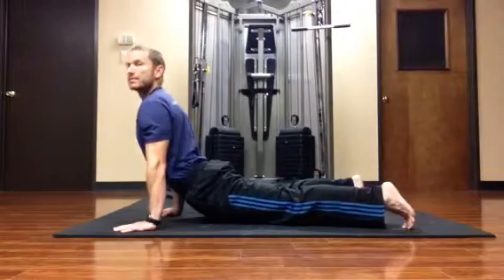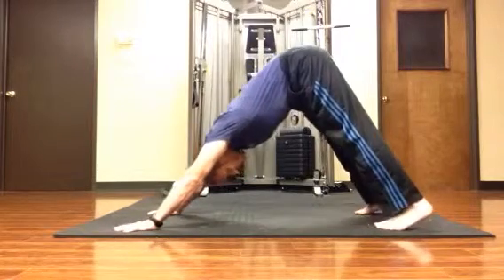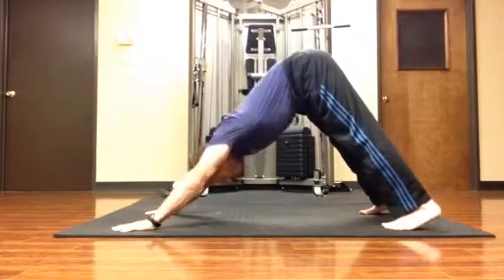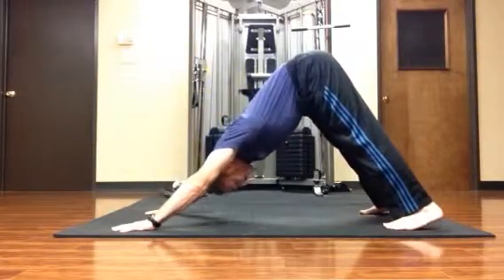A big breath in, lifting the chest, exhaling, hinging the hips, lifting the hips, letting the heels sink. We can do a few repetitions. On the inhale, I'm shifting forward, sinking the hips. And on the exhale, I'm lifting the hips, letting the heels sink toward the ground.